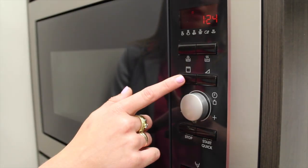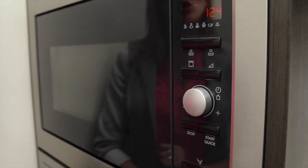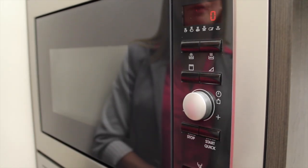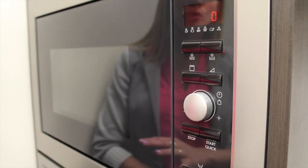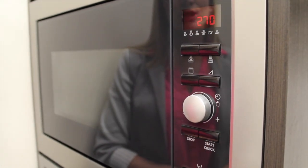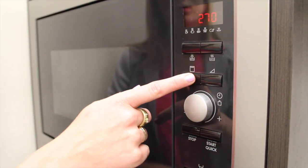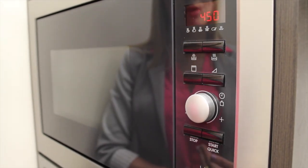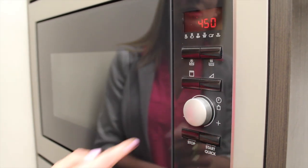This button here is the one that's going to change between your dual grilling or just the microwaving. Right now I have it set as just the grill without the microwave option. Here I have it on the half grill and half microwave option, and here I have it on the grill with the slightly higher microwave, so things will cook a lot faster.